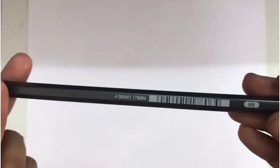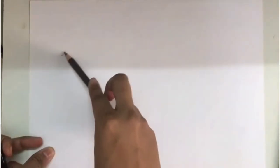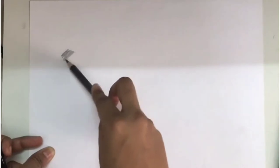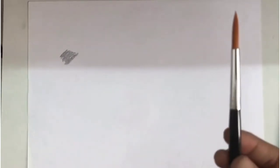Now let's see how they work. This is the Graphite Aquarelle Pencil. It can be used in two mediums: dry medium and wet medium. This is the dry medium, which means using the pencil directly, like a regular pencil.